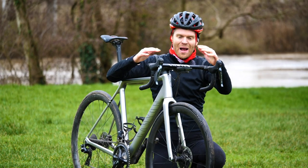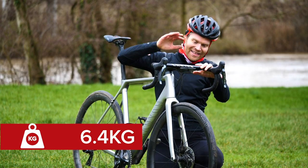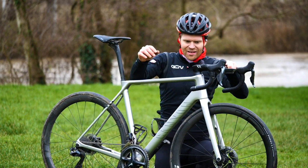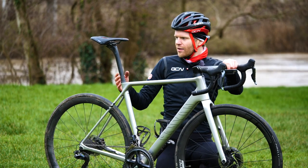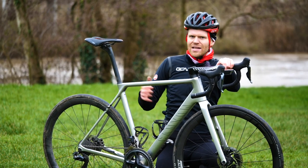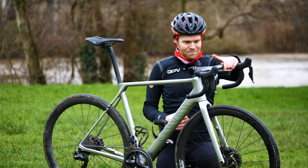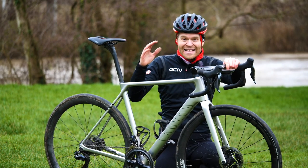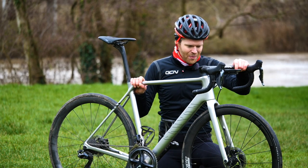Having weighed this absolute weapon back at GCN mega base, I can tell you that it's 6.4 kilograms, which is so light. That's with everything you can see on it — pedals, head unit, bottle cages, everything. It's fully functional, and I haven't even tried to make it as light as possible. If you started doing things like putting in a Schmolke seat post and a crazy light saddle — Selle Italia make one that's 59 grams — you could instantly save almost 200 grams there. Put in some crazy light wheels and tires, knock off another half a kilo, take your bar tape off, go single ring, go full hill climb mode, and you're going to be low five kilos on a bike that has disc brakes. It's insane.